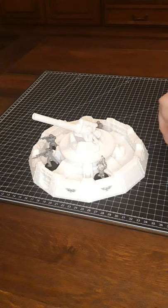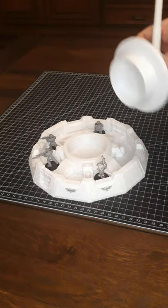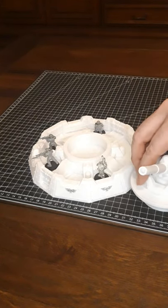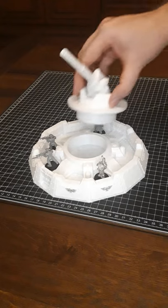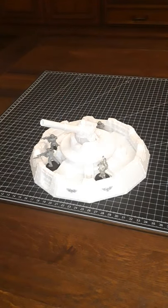Another small tip: if you want to print this model, cut off the base as a separate piece, because it usually has huge overhangs and doesn't fit perfectly at scale, so you can scale the lower part separately.